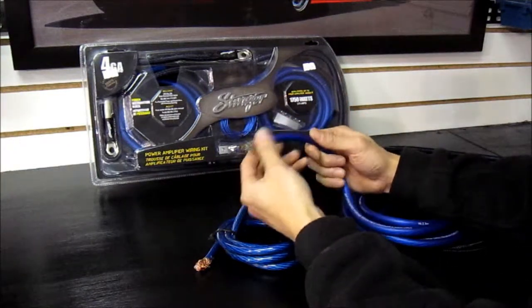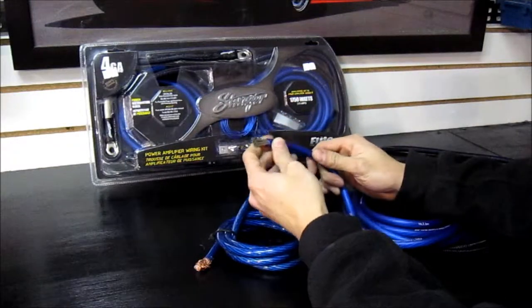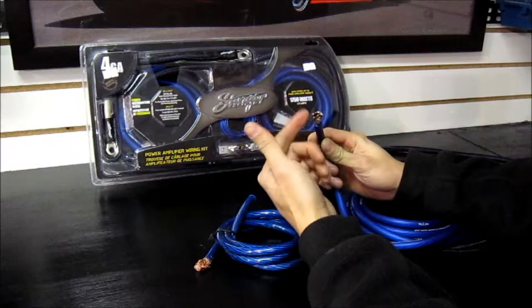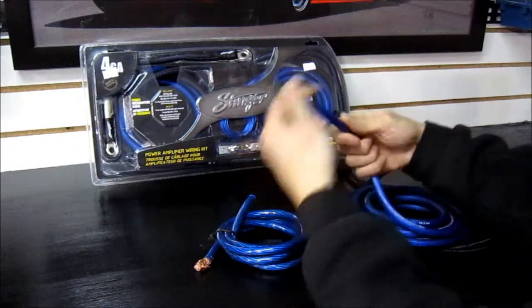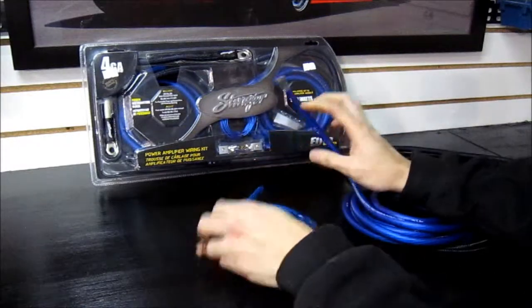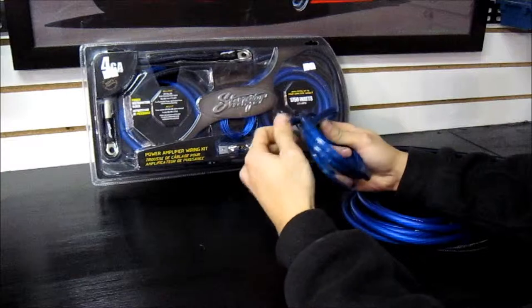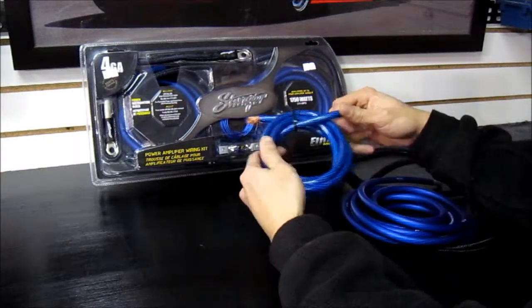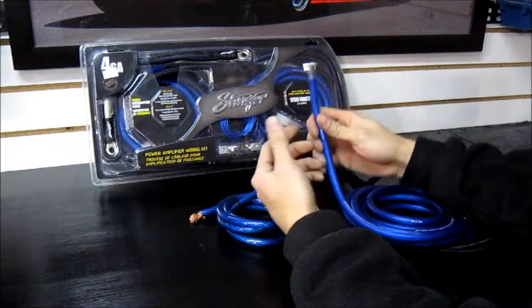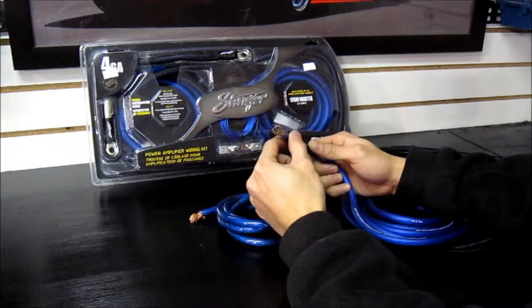The higher end Stinger does have different levels. This is their HPM series right here. The nice thing about their higher end stuff is there's a higher strand count, so you're going to get better conductivity and it's a lot more flexible — just easier to work with. This is their entry level and it's still good, but the copper is a little bit stiffer and so is the jacket. If you're going to keep your car for a long time and want a nice sound system, I'd pay the extra bucks and get the nicer kit.